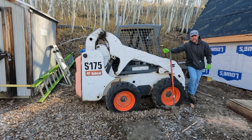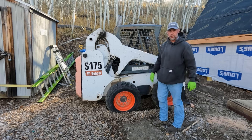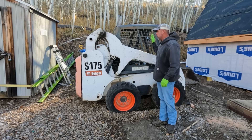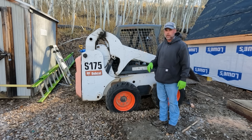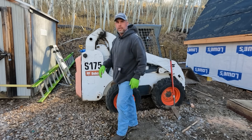We are way up in the mountains today and we've got this 175 here. When I turn the ignition switch, nothing — there's absolutely no power anywhere to the front of the machine. I guess we're going to start with the easy stuff. Let's check the battery. I know I didn't drive this far for it to be that easy, but let's get our multimeter and check it out.